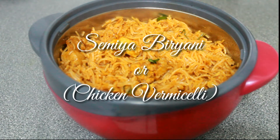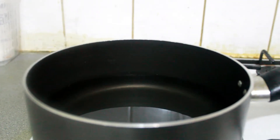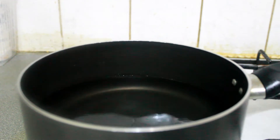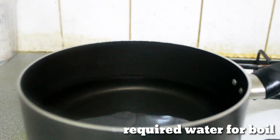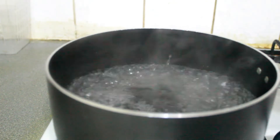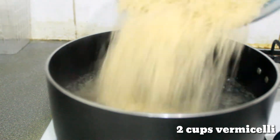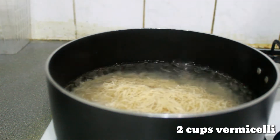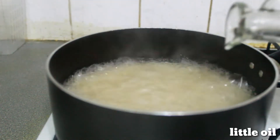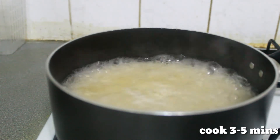My friend told me it's so spicy. We are going to eat some yeast. I am going to add some nuts in the pan. We put some nuts in the pan and add some more nuts to it.